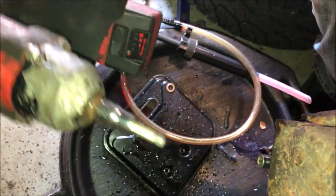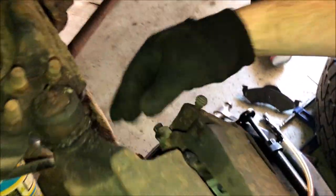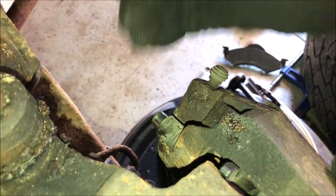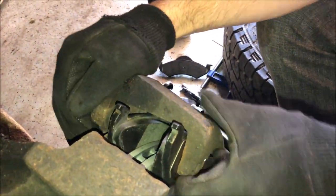You'll notice the slide pins are not coming all the way out — that's because the rubber around them is holding them in. But they are out far enough that we should be able to pull the caliper off.